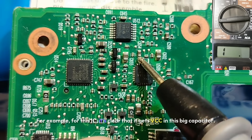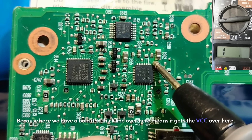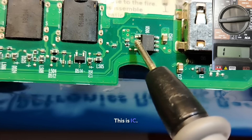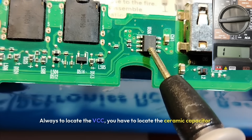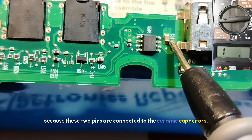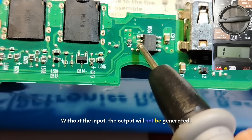The second method is by checking the inputs and outputs. For this IC, it's clear it gets VCC at this big capacitor because we have a bold and thick line here — it gets VCC over here, so you can check for 5 volts. To locate the VCC, locate the ceramic capacitor. The IC is connected at these two pins linked to the ceramic capacitors — those are the inputs. The outputs are on the other side, and without input, the output will not be generated.